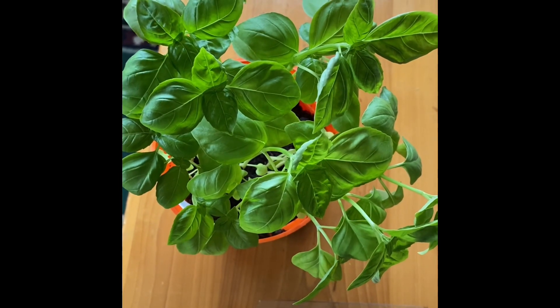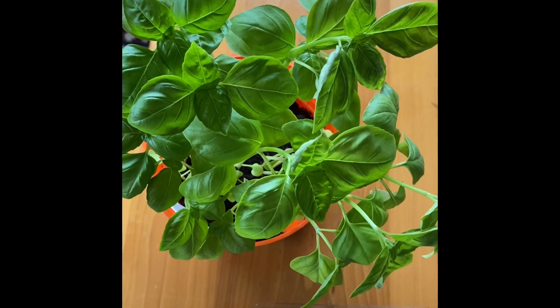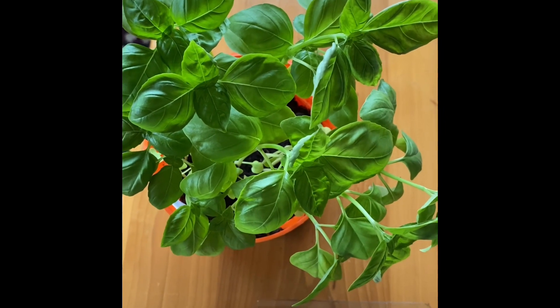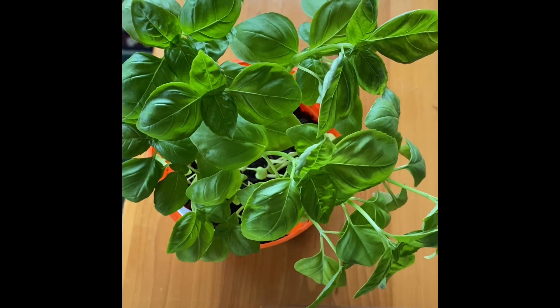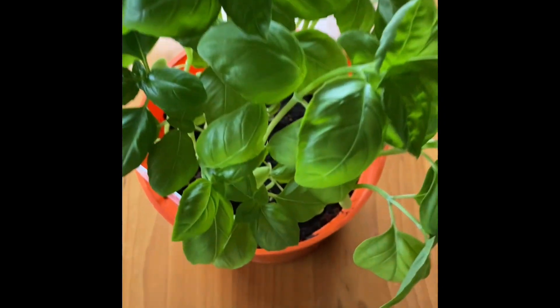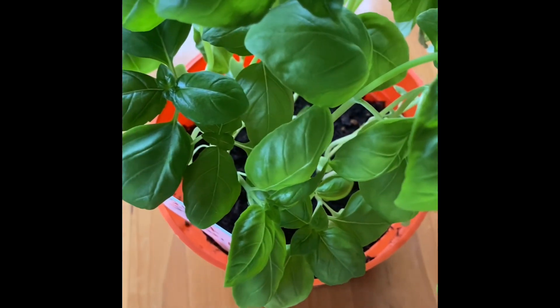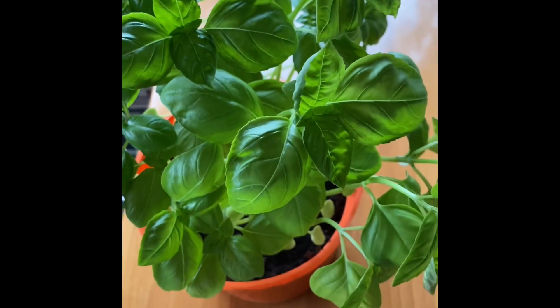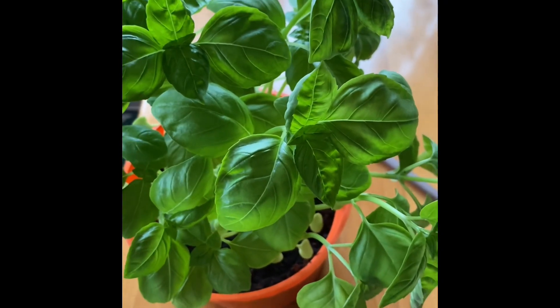Hi everyone, Cindy Squirrel here. For my global gardening, homesteading first video harvesting something, I'm going to harvest some basil. I'm making some spaghetti tonight and I need some basil. So, here we go.